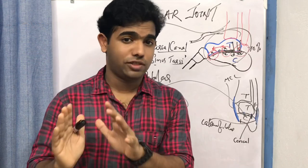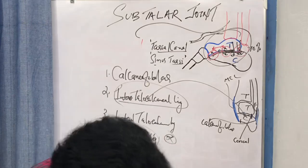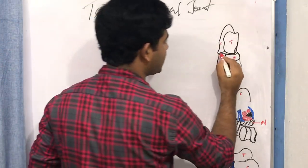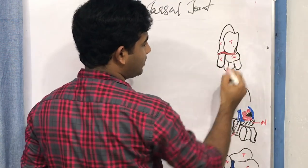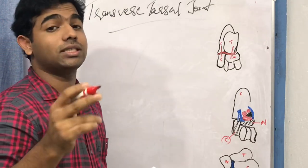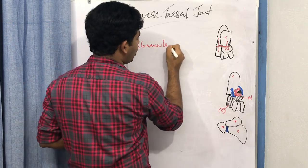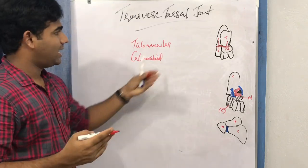That concludes the subtalar joint. Always remember the articular surface orientation differences and the sinus tarsi which divides the joint into two parts. Now let us move on to the transverse tarsal joint. The transverse tarsal joint is actually formed by two joints: the talonavicular joint — between the talus and the navicular — and the calcaneocuboid joint — between the calcaneum and the cuboid.